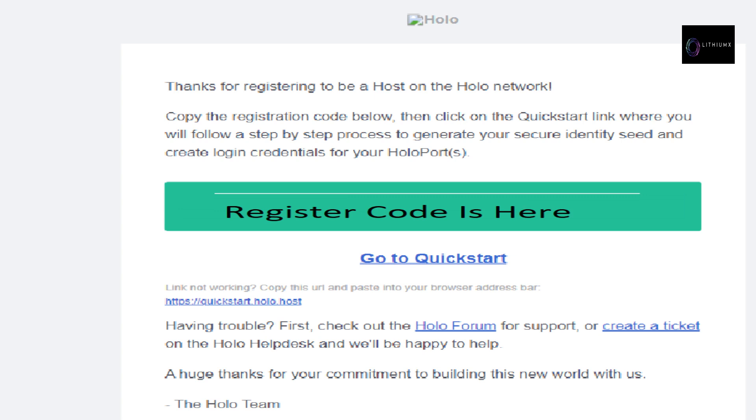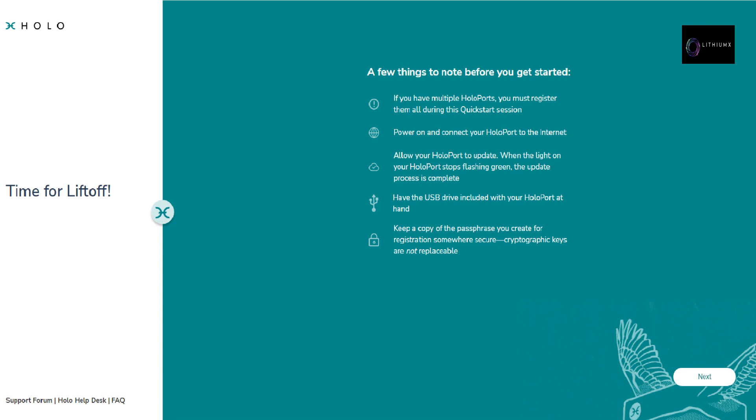After completing the previous steps, you will receive an email: Thanks for registering to be a host on the Holo network. Copy the registration code below, then click on the quick start link to follow a step-by-step process to generate your secure identity seed and create login credentials for your HoloPorts. When opening the quick start tab, a few things to note: (1) if you have multiple HoloPorts, you must register them all during this quick start session; (2) power on and connect your HoloPort to the internet and allow it to update — when the light stops flashing green, the update is complete.